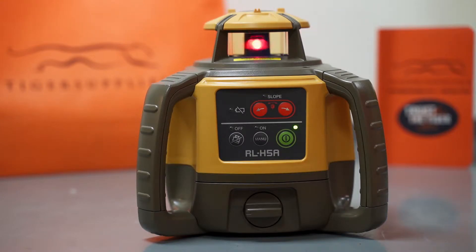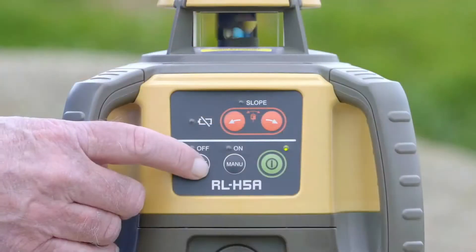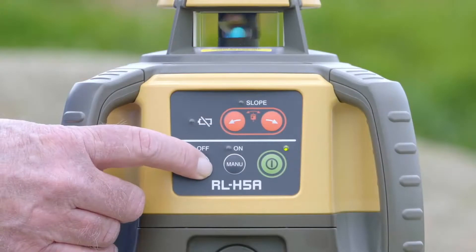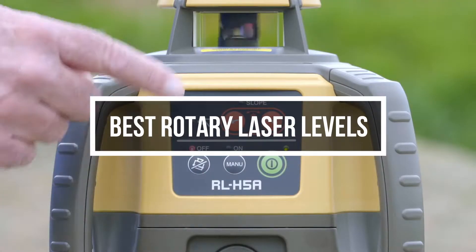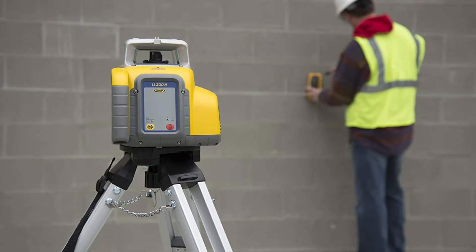Rotary laser levels are a must in construction areas. Whether you do it part-time or professionally, you will find good use of one in your workflow. In this video, we are going to help you find a rotary laser that is well worth the price and worthy of staying in your shop. Let's start.